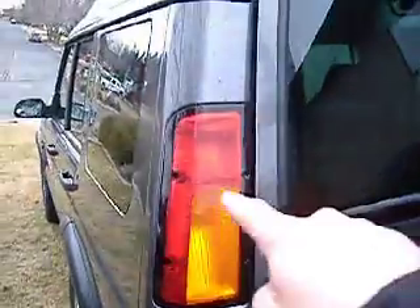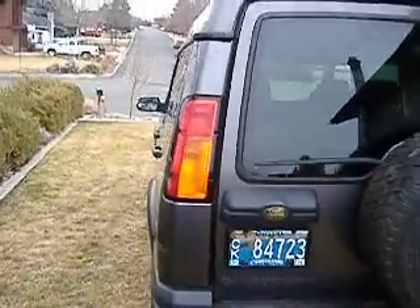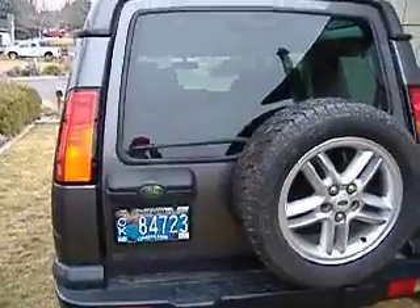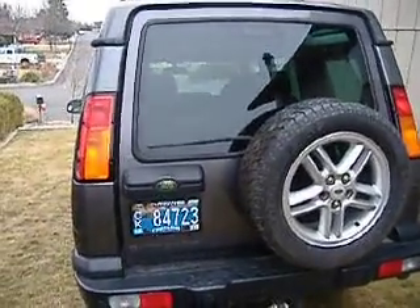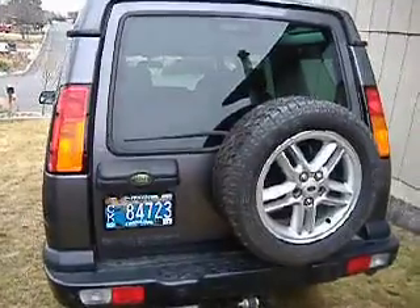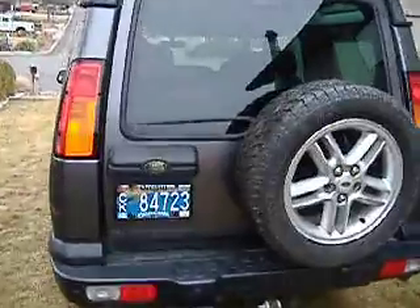They had updated tail lights in '03 and '04, and one of the biggest differences between the Discovery 1 — which was '89 through I think '98 or '99 — and the Discovery 2 is the fact that in the 1s these tail lights were a lot lower down here.